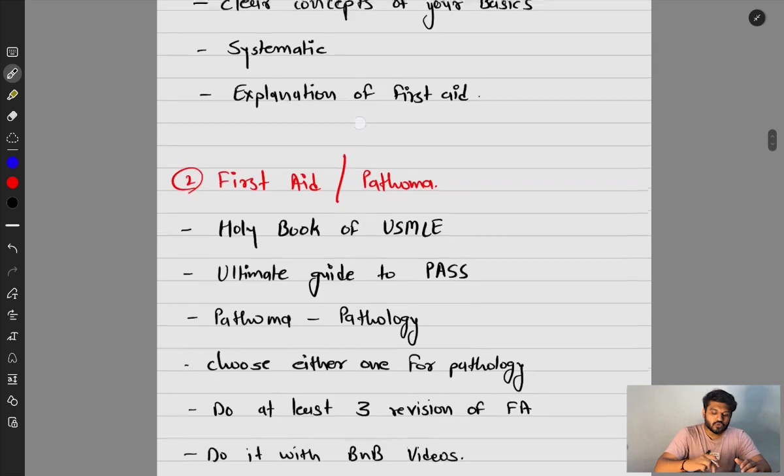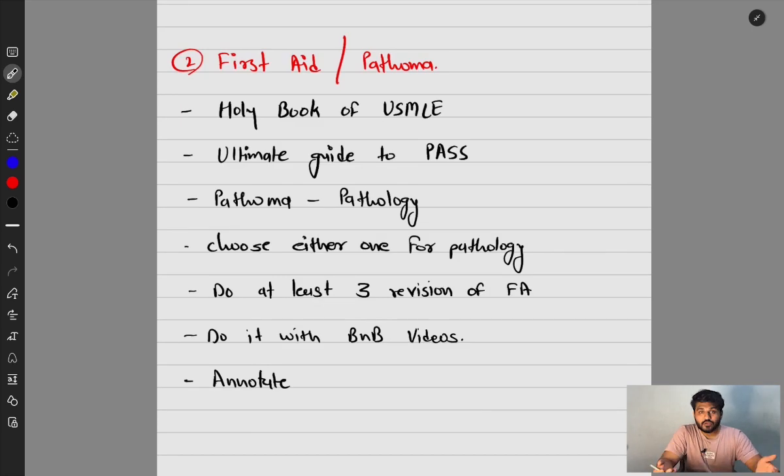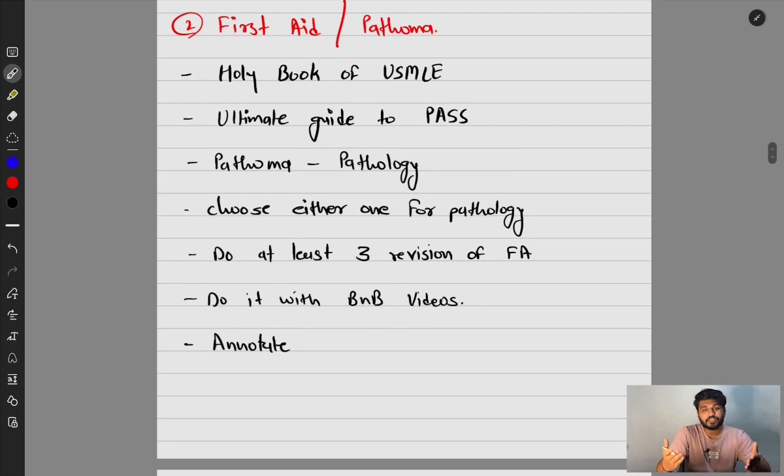First Aid is what I call the holy book of USMLE — it is the ultimate guide to passing the exam. If you do not read First Aid, you will probably not pass. Pathoma covers pathology with precise information. I personally did not do Pathoma because I didn't want to revise from multiple books — I just kept reading First Aid. Choose either First Aid or Pathoma for pathology, or do both if needed, but I suggest picking one.